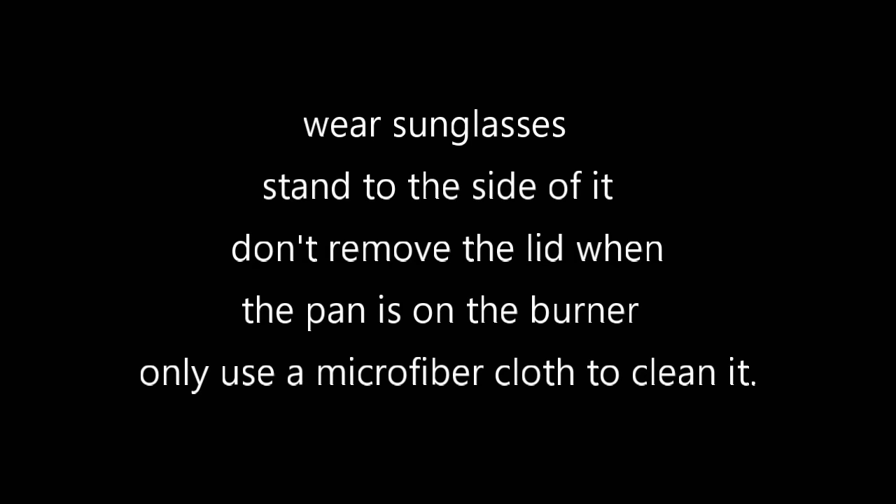Here's a few tips on using it: wear sunglasses, stand to the side of it, don't remove the lid when the pan is on the burner, and only use a microfiber cloth to clean it. And you should be set.